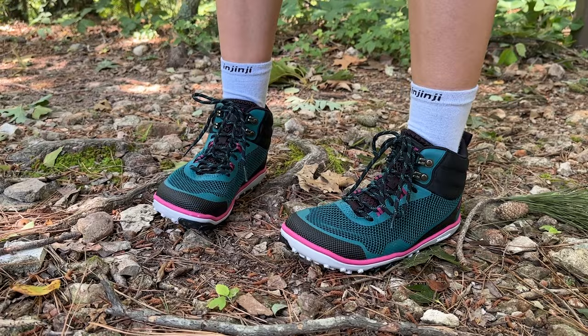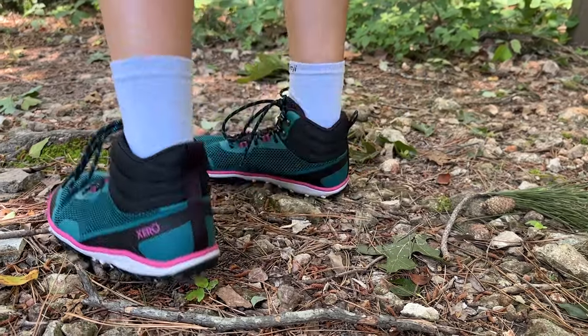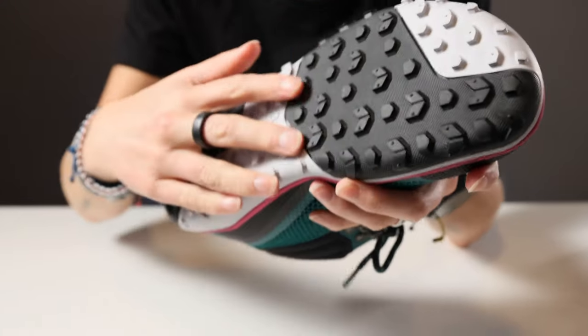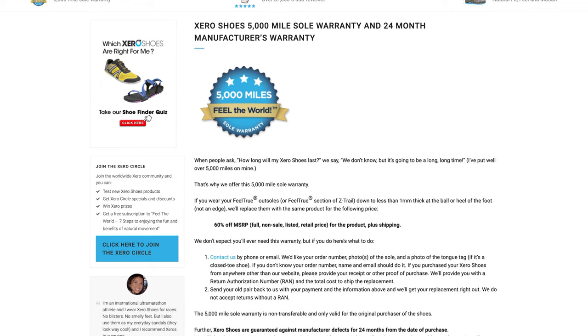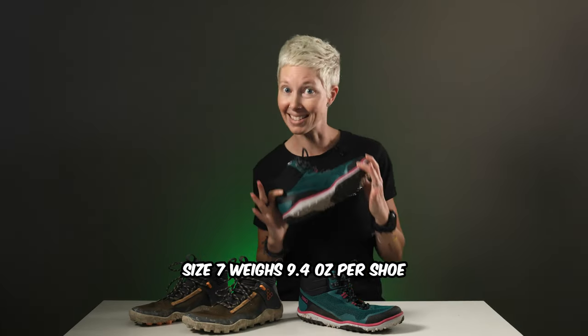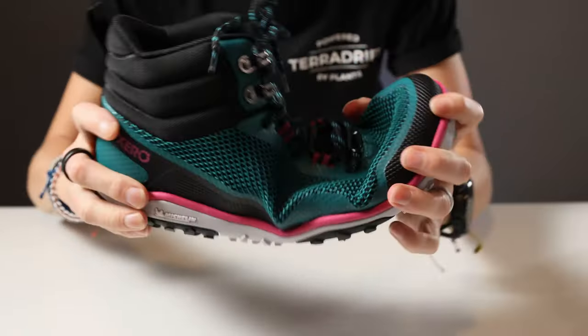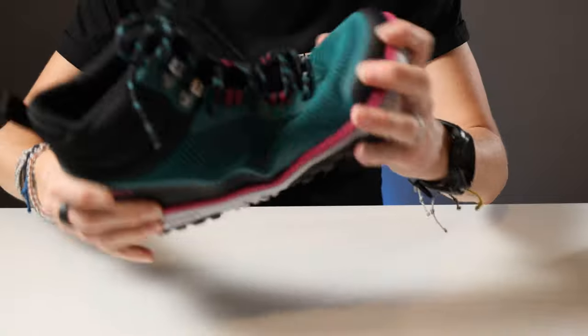They're also totally vegan. The Scrambler Mid is designed to be rugged, durable, and sticky as all get out — it utilizes Michelin tire rubber for the soles. The shoe is still included in the brand's 5,000 mile warranty, which is awesome. They're nice and light at 9.4 ounces for a single women's size 7, and while it's not quite as flexible as the Vivo, it does offer more protection with that nice, dense, solid sole.